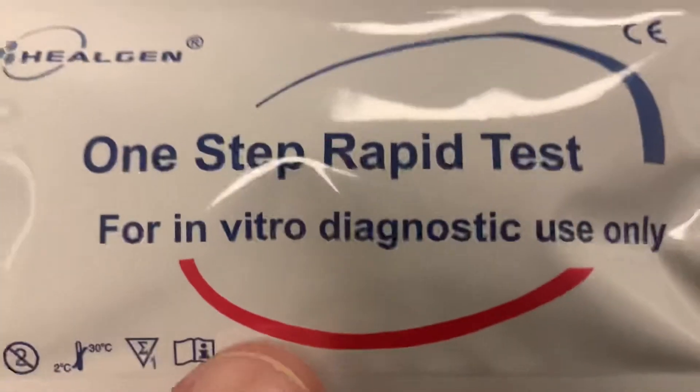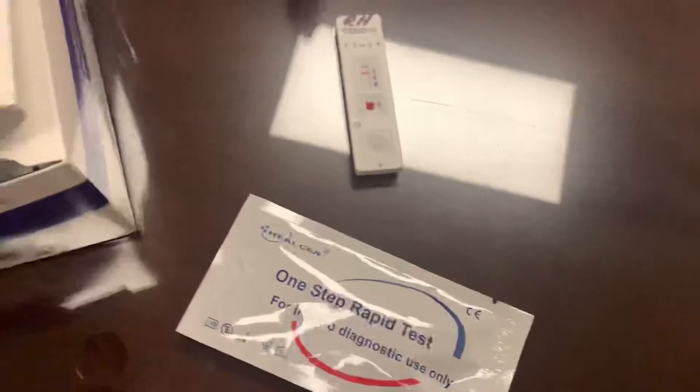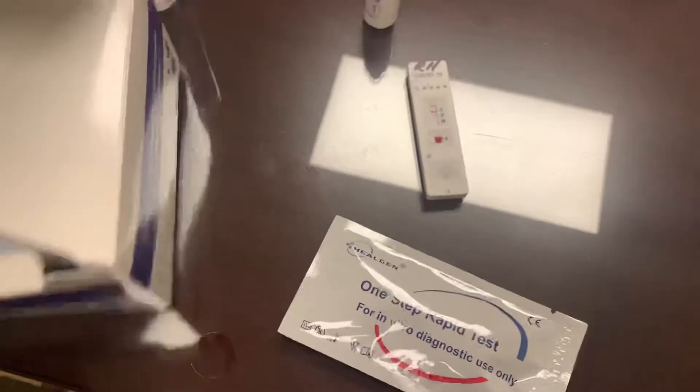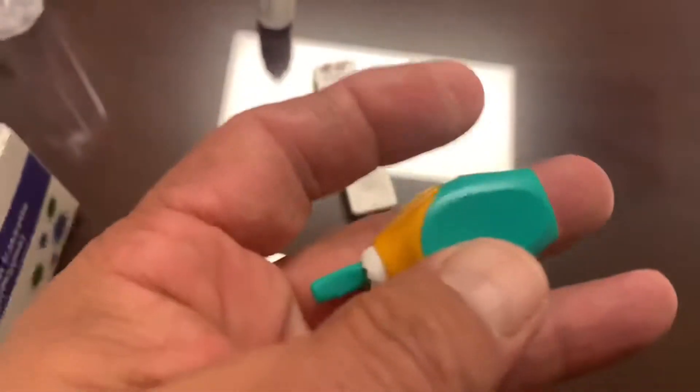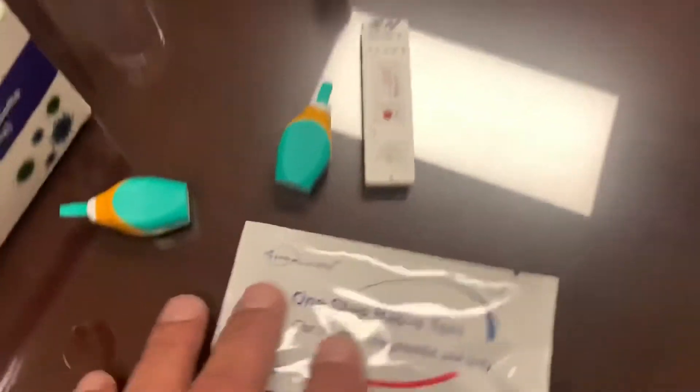So it comes in a deal like this. Has a little tube — you prick your finger, and then there's a little vial. It looks like a little turkey baster, a little micro turkey baster.